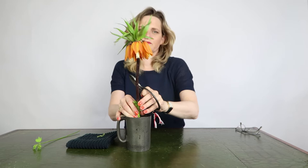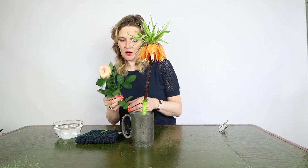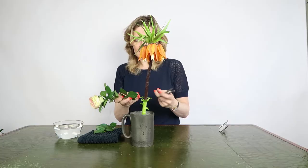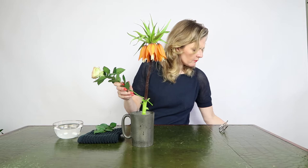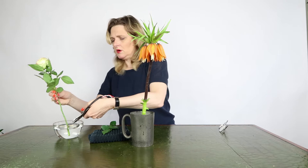So the first flower — more to come. Sometimes I use a lot of branches in my arrangements, but today I'm making an arrangement only with flowers. I like that because it's spring, and in spring you have lots of flowers available, which is nice to use.